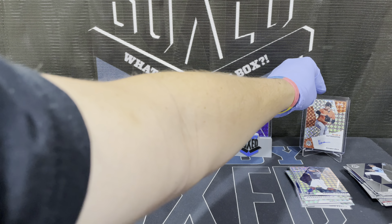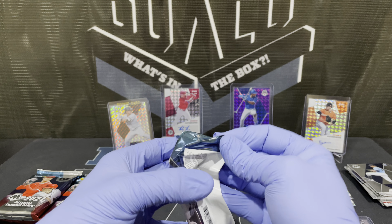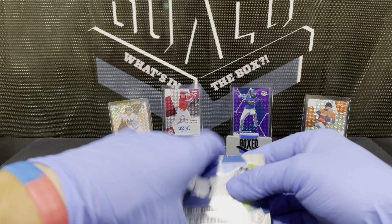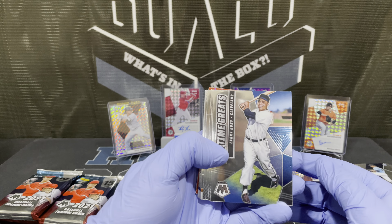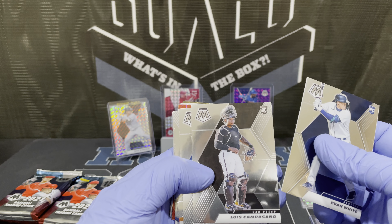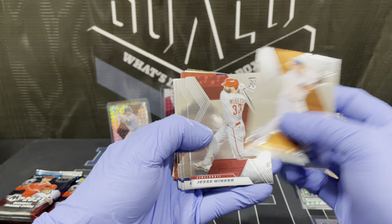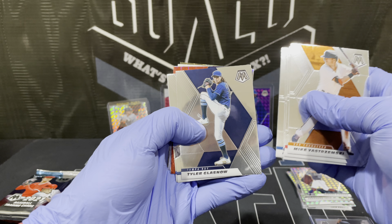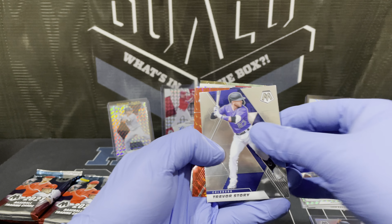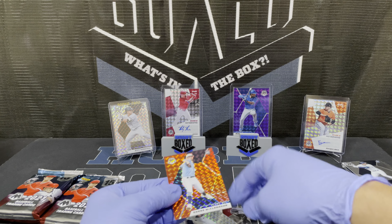Setting the Mercedes silver aside for now. It's still an autograph, gotta put it up there, right. Adobe, Evan White rookie, Sino, rookies. Yeah there's Winker. Story. And we've got orange here — Shane McClanahan rookie, at least.